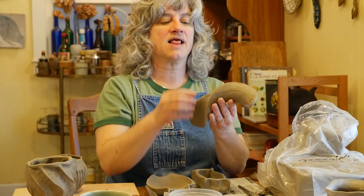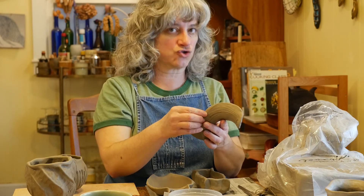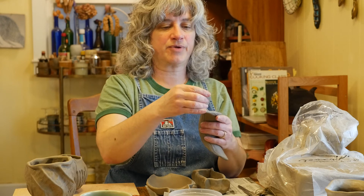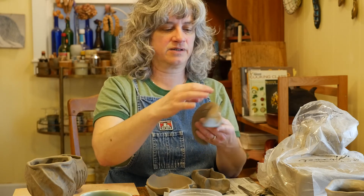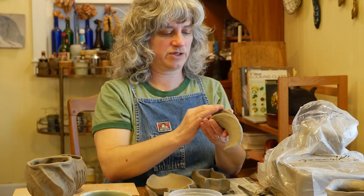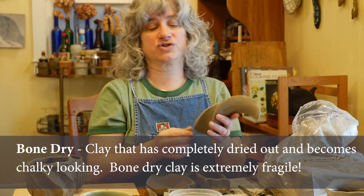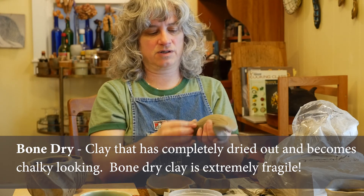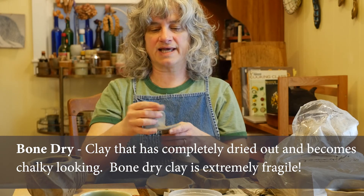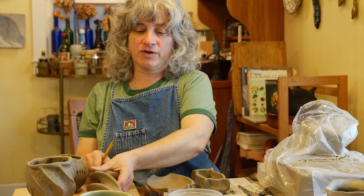When you are totally 100% done working on your pieces, you can just leave them uncovered — you don't need to wrap them in plastic anymore. But they're going to dry out quickly; probably as soon as a few hours left completely uncovered, they will get to the next stage of dryness beyond cheese hard. The next stage is called bone dry, where it starts to actually change color and get chalky looking. All of our pieces are going to get bone dry before they get fired in the kiln.